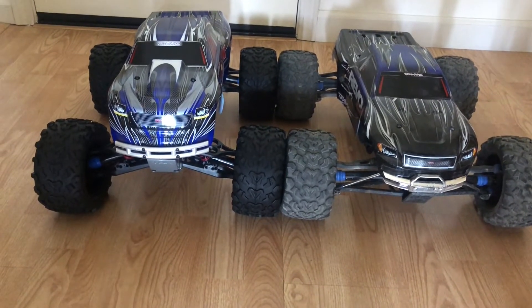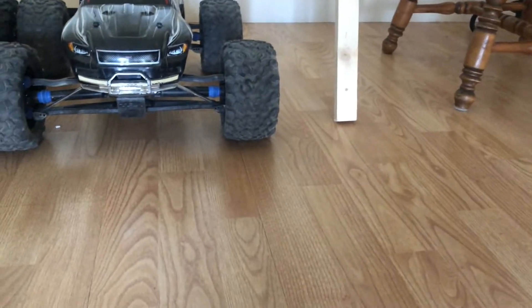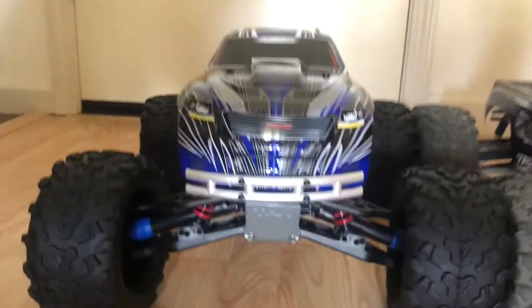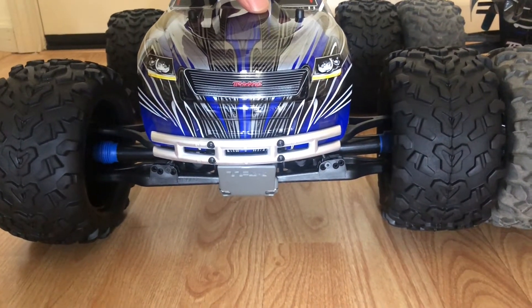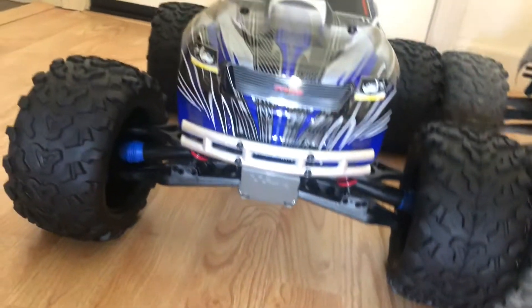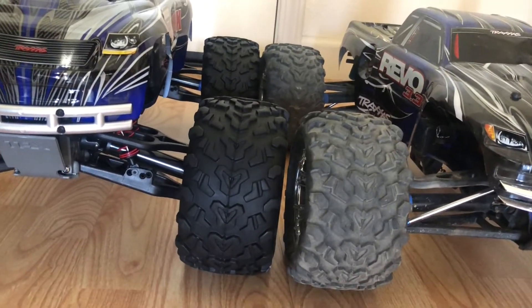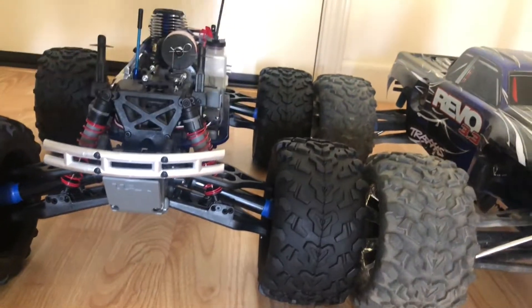When it comes to height, the T-Maxx is significantly taller, and part of it could be the suspension setup. The Revo right now is pretty flat. If I compress the T-Maxx suspension, the heights would be similar — actually, the T-Maxx would be slightly lower than the Revo if I were to straighten out the arms. I did adjust the arms on this one because it used to squat so much in the rear.